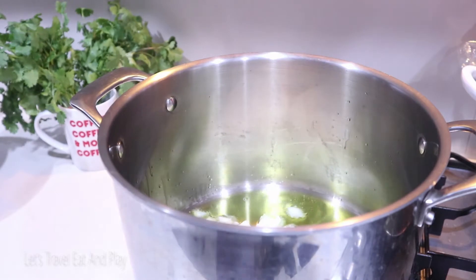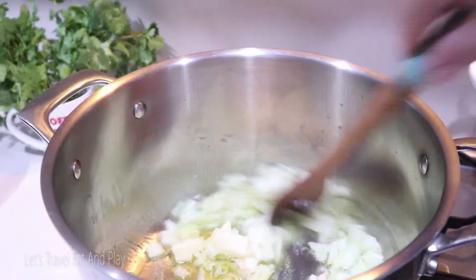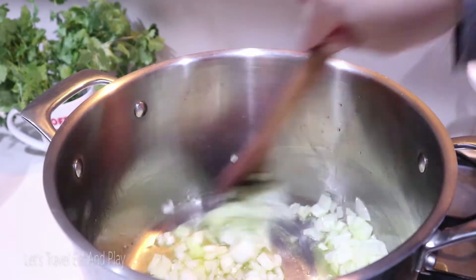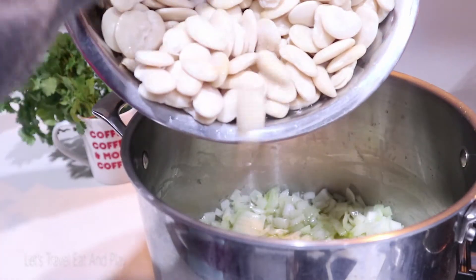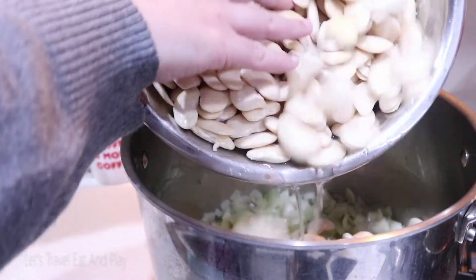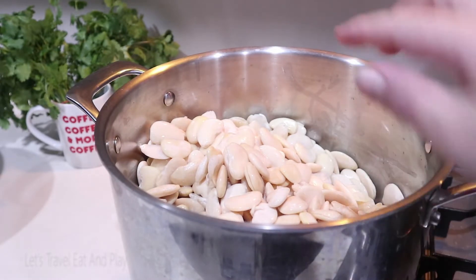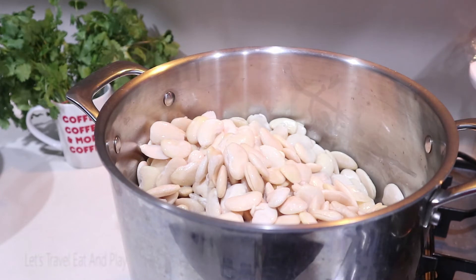Cook the onions for about a minute or two, then add the beans. Cook the beans after you rinse them properly and thoroughly — it is very important that you rinse the beans thoroughly. You don't want to cook the water that the beans were soaked in overnight, so just letting you know that you have to cook these beans with clear water.